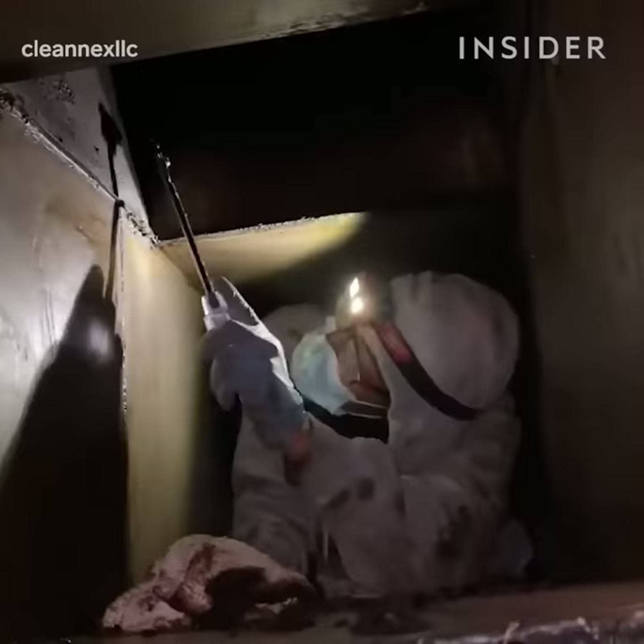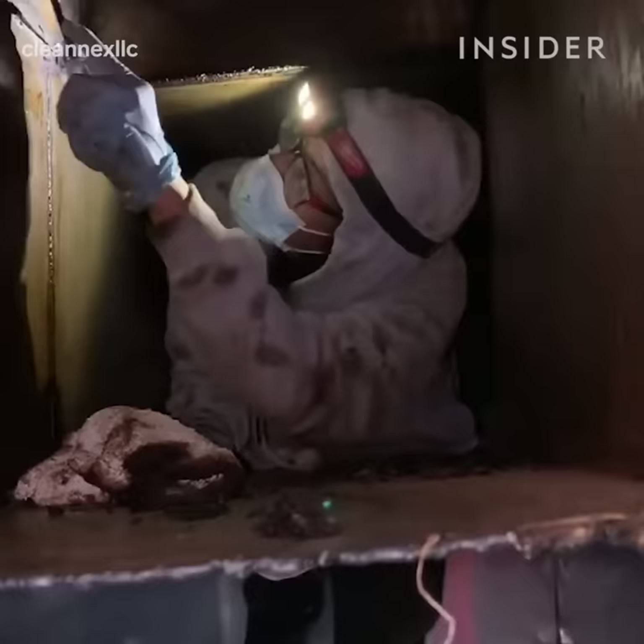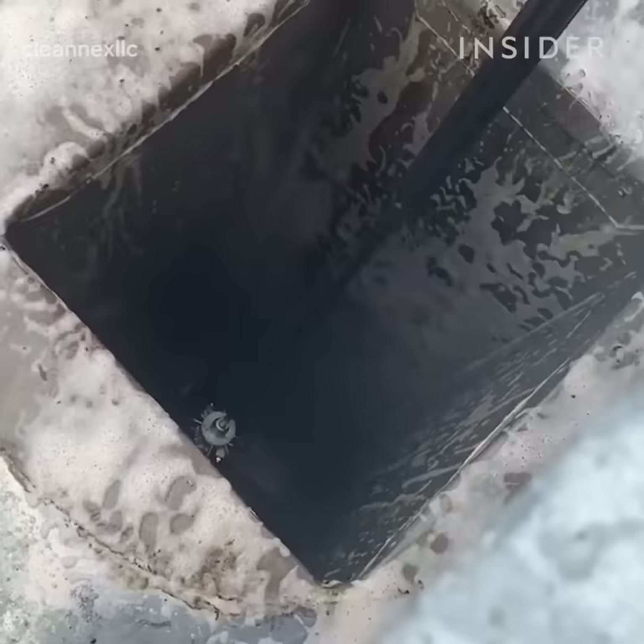It'll go from the yellow color all the way into the black. When it's in the black level, that's an extreme level. That means that the system has not been properly maintained.